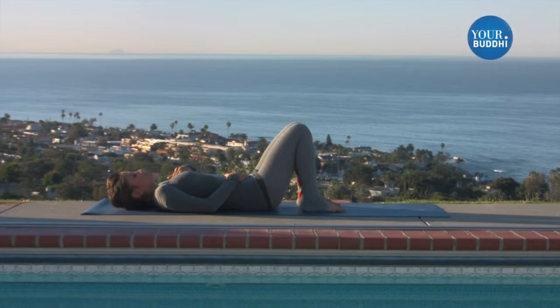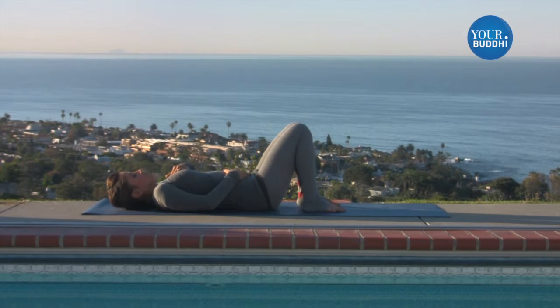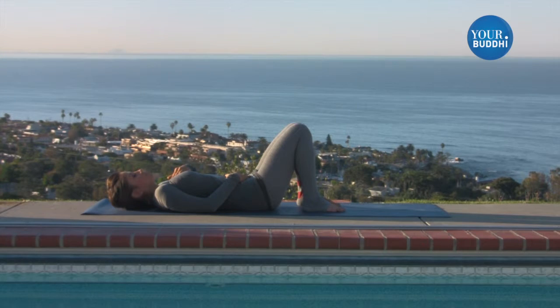This also lets us focus our mind on the breath rather than our constant stream of thoughts. Now releasing that, breathing normally through the nose, letting that expansion kind of go where it naturally goes.